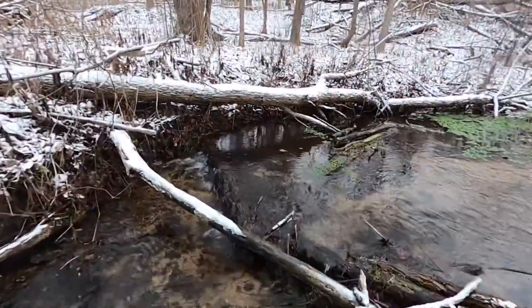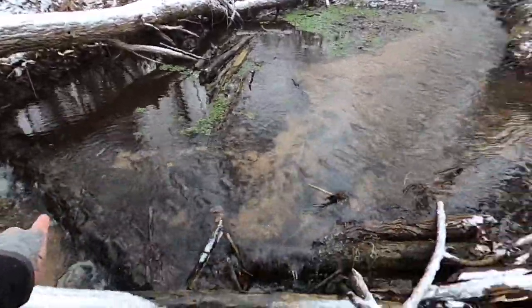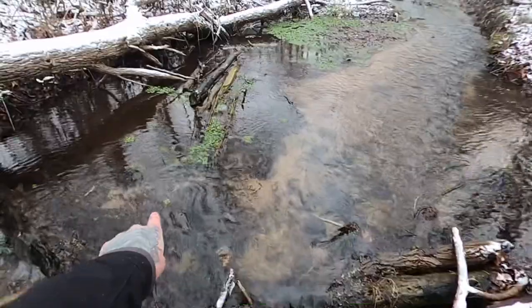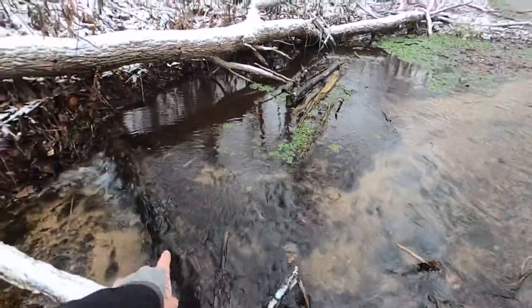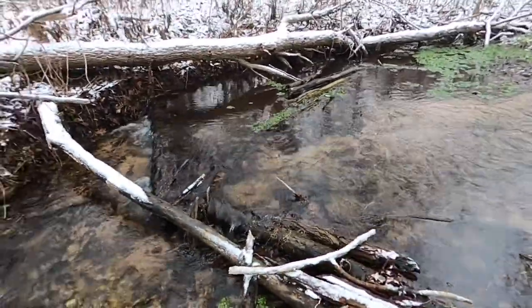Hey folks, welcome back to another episode of Fox River Bushcraft. I'm Jonathan Aguirre, and today we're at a freshwater stream here in Elgin, Illinois to remove blockage that's holding back pools of water. We're gonna get the water flowing. We came across the first blockage — we've got a good pool of water behind this mini-dam right here, about a foot deep on this side. Let's get started.